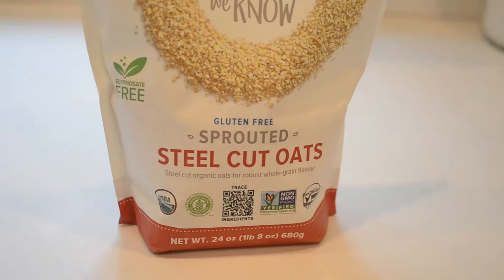The texture will be a little different, but still good. I would steer clear of steel-cut oats, though. By the way, this breakfast can be gluten-free if you purchase certified gluten-free oats. I personally like to use sprouted oats.